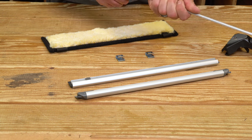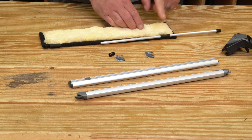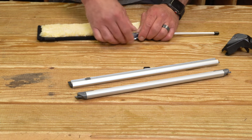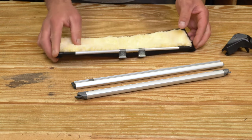Take your rod here and remove one of the little black caps and feed it through the loop on the Flipper. Do one first and then slide the clips on. Go through the other loop, put your black cap back on, and just push them secure.